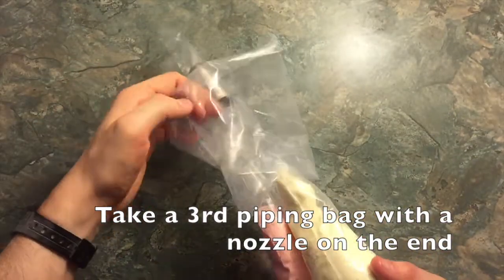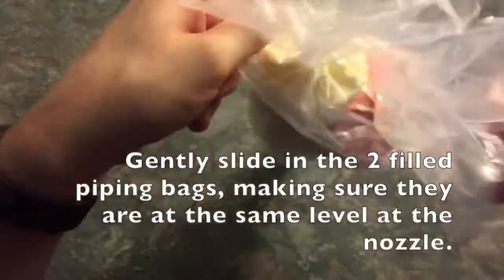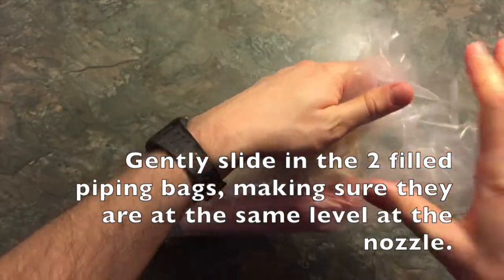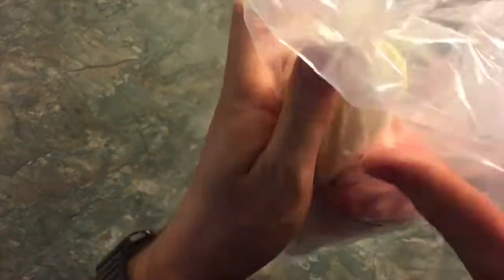Now take a third piping bag with a nozzle attached — whichever one suits you. I don't know the technical terms for it but this one has a star in it, so that's fancy enough for me. This bit's quite tricky. Take your pink and white icing bags and snip off the ends so there's a good hole, then lightly drop them into the third bag together. You may need to shake the bag so they drop down evenly, making sure that they reach the end at the same rate — they want to be on the same level. This gives you a cool two-tone look to your icing.